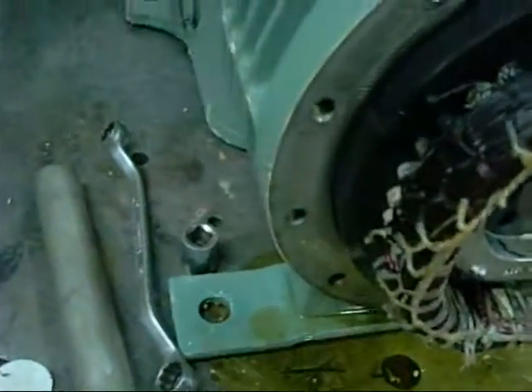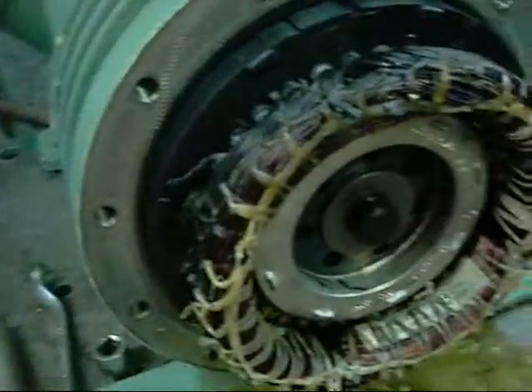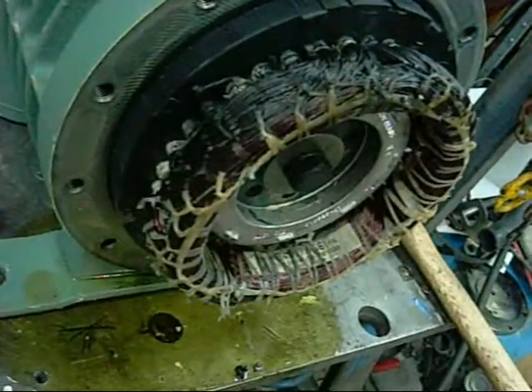I had a feeling the motor was fried — those multimeter readings just didn't add up. Not too sure how to get it out, but it seems to have been held in by the end cover. With a bit of luck I might be able to pull the whole thing out as one piece without having to use a hydraulic press.